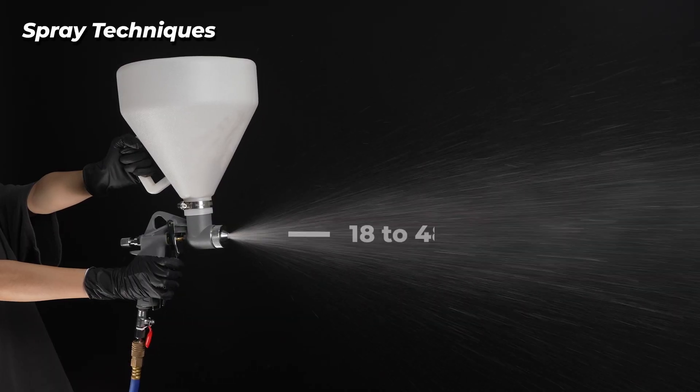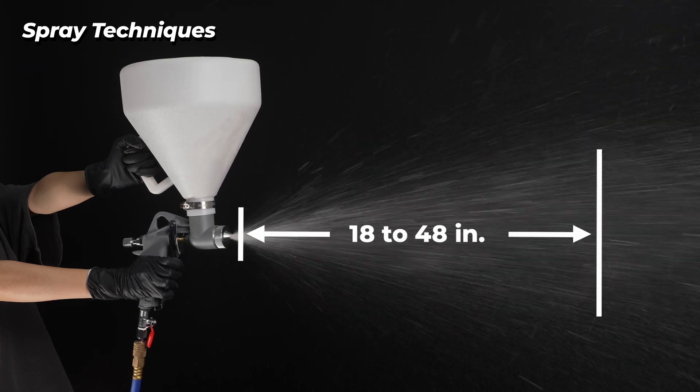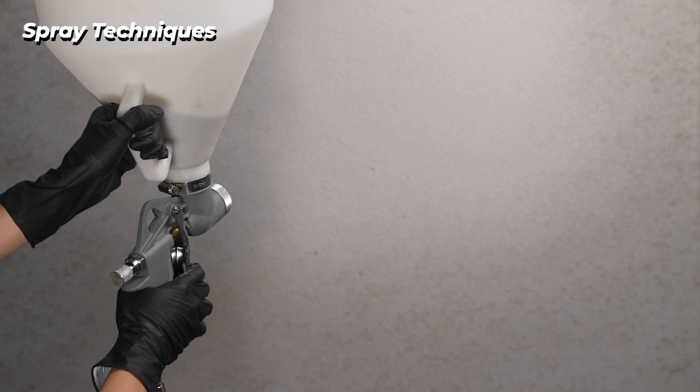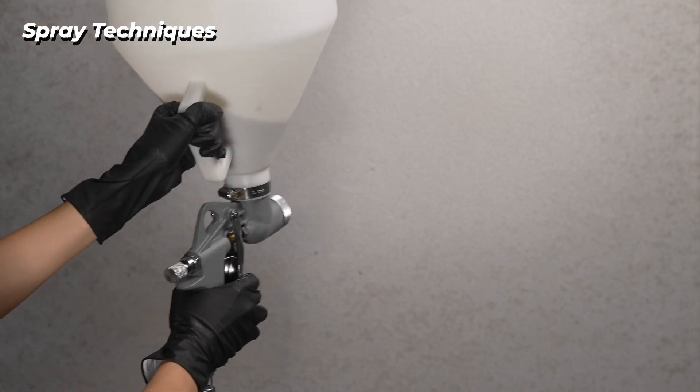Test the spray pattern on cardboard, holding the gun 18 to 48 inches from the surface. Overlap each stroke 50% in a circular motion.